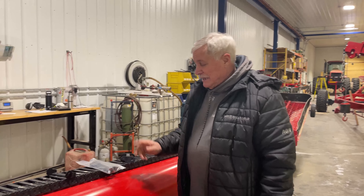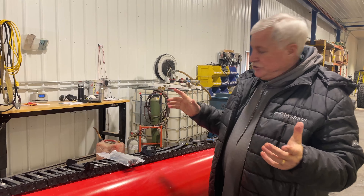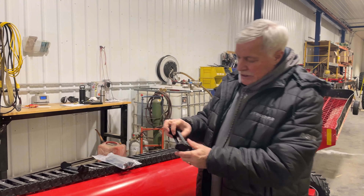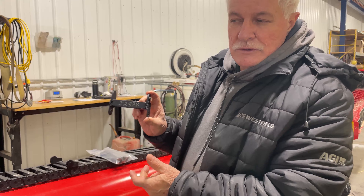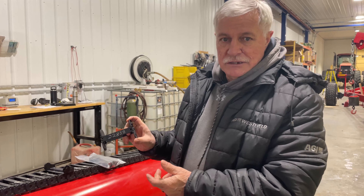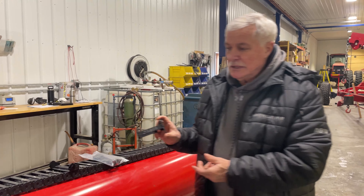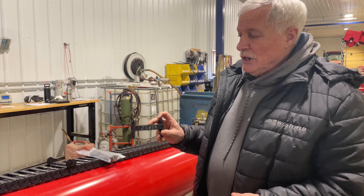Hello everyone. Today we will be showing you how to change one of the pieces of the cable tray in the Xtend cable tray. I'm Brian, I'm in customer service at AGI Westfield.